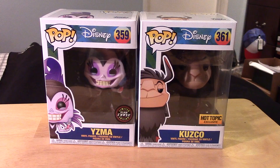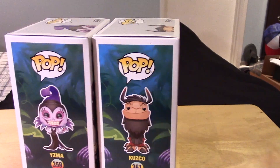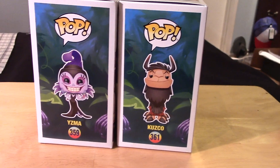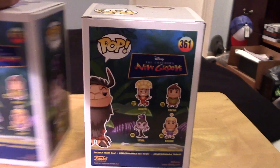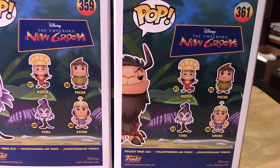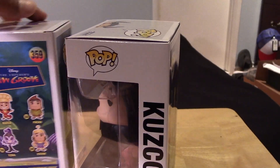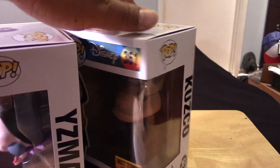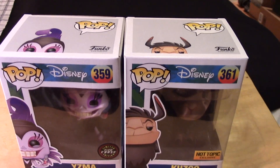Here are both figures in package. Let's take a look at the artwork for both — really cool. The back features the other pops in the collection, the other side, and the tops of the boxes.